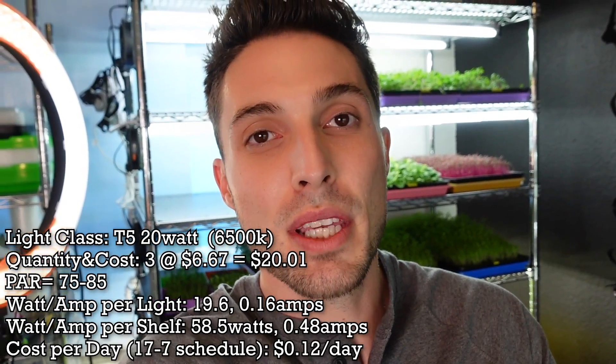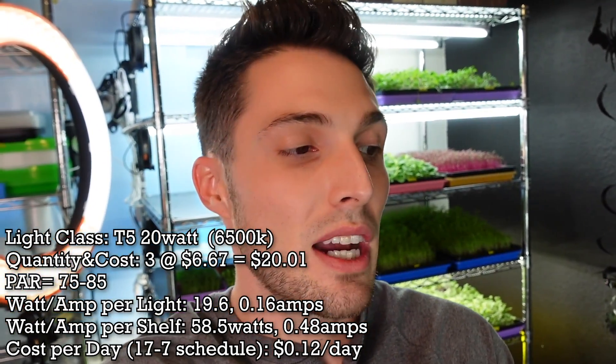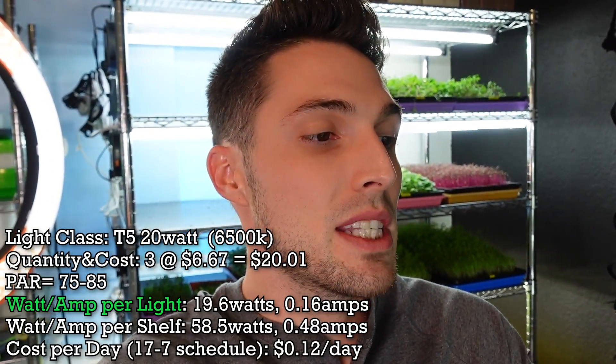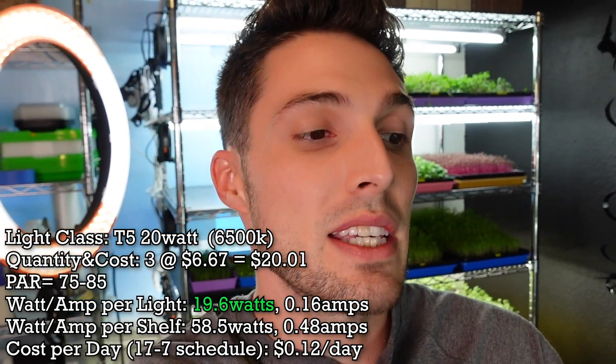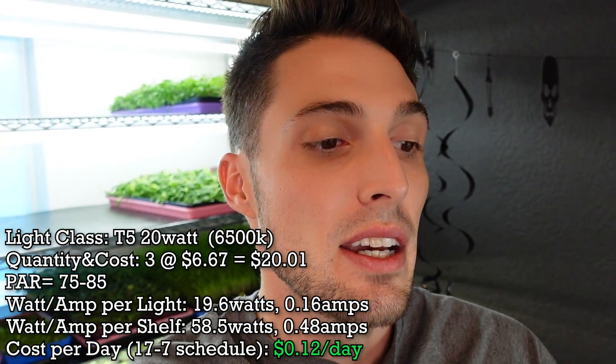The other lights were the Berena T5 LED shop lights — T5, 6500K color temperature. There were three of them at $6.67 each, bringing the total to $20.01 for all three. PAR output was 75 to 85 — a more consistent average than the Sun Blasters' 65 to 95 range. Each LED pulled 19.6 watts and 0.16 amps, meaning all three cost a total of 12 cents per day to run.